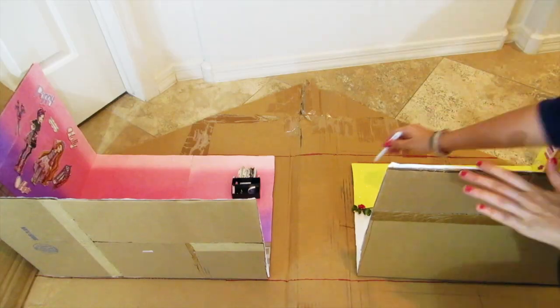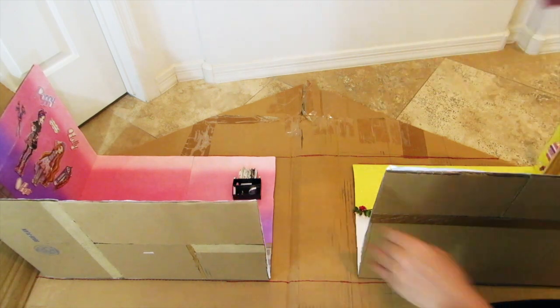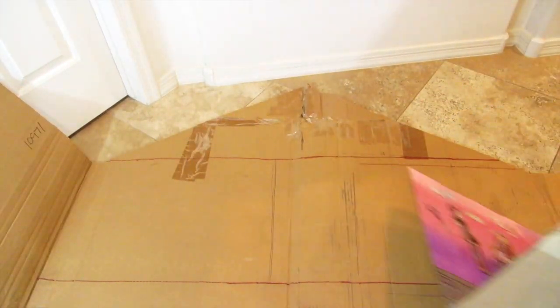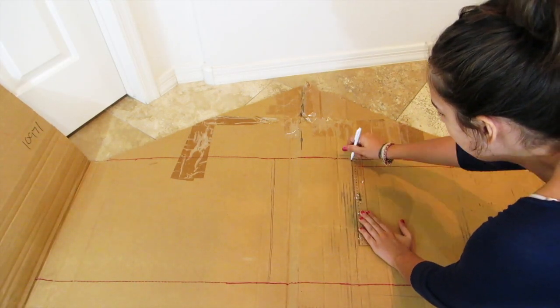I already cut out this base piece. It has two side panels and the base in the middle, and then it has a little part for the roof. Using my box rooms I'm just measuring how much I need in the middle, because this is going to be a little hallway.